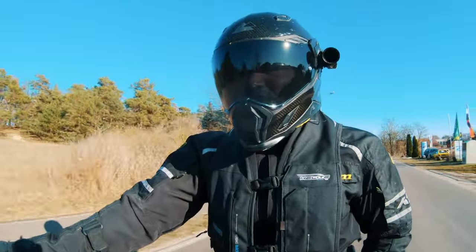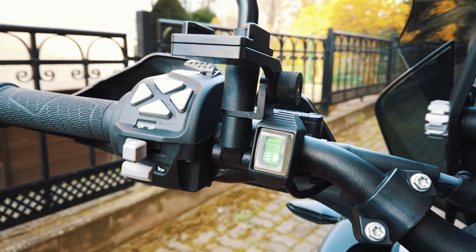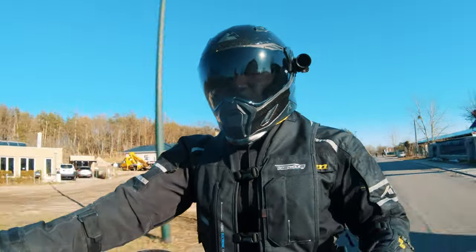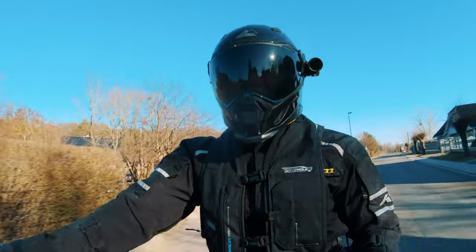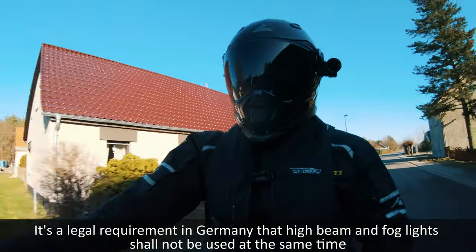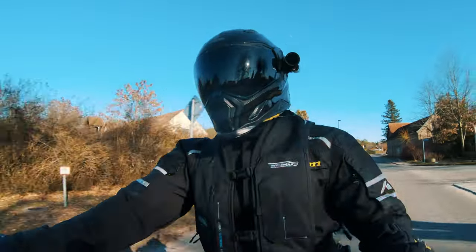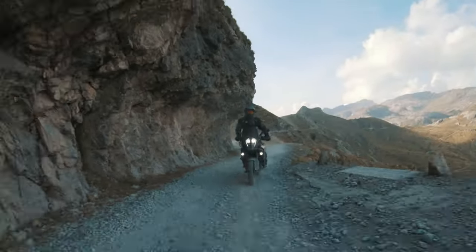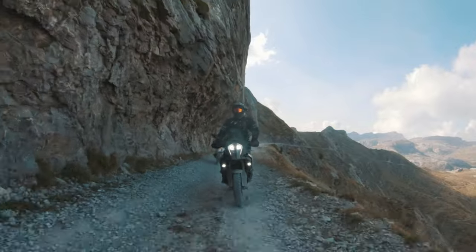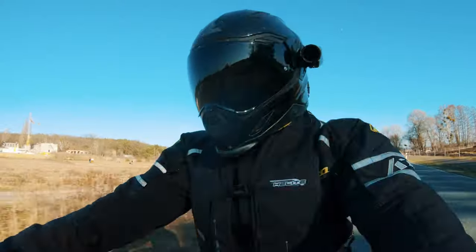There's another big advantage I found after installing these lights: there's a single switch to turn them on and off. With factory-installed lights, there's a setting where the foglights turn off when you switch to high beam. With this SW Motec setup, I can actually keep the high beam on and keep the foglights on at the same time — so if I'm going off-road or on a small road that needs all that extra light, the foglights can stay on. I really appreciate that.